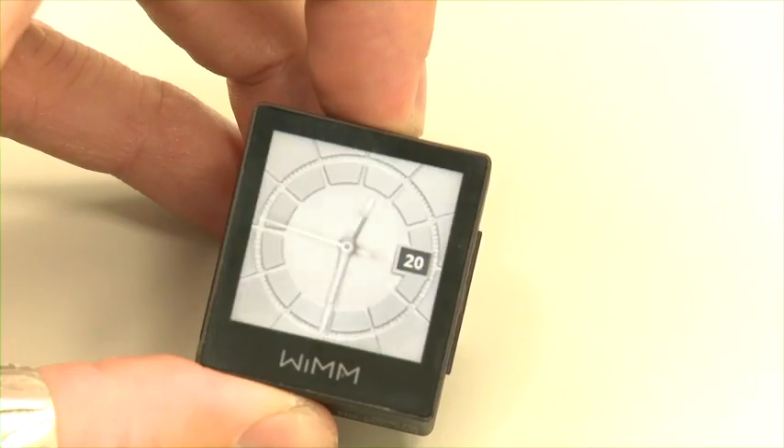So first let's take a look at the design. It's very small and essentially places anywhere you can mount it. Some examples might be a watch, a pendant, mounted on your bike. The sky's the limit really.